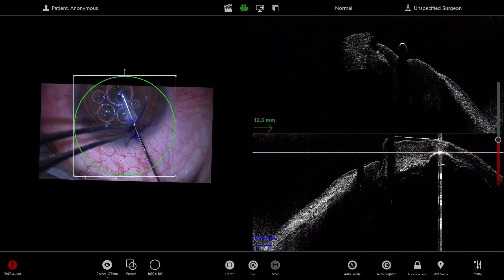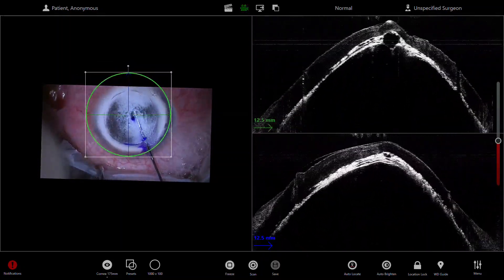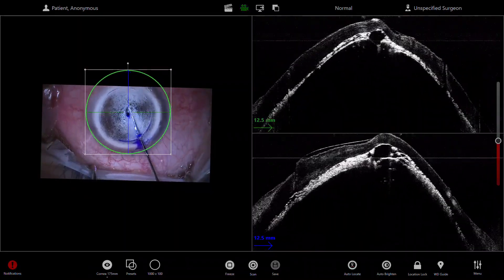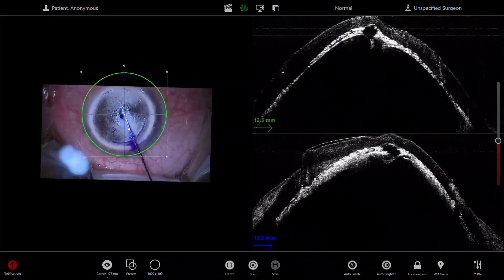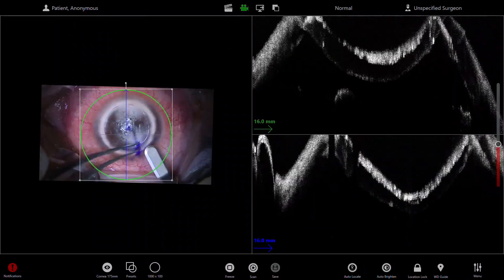I'm gently but firmly injecting air in a steady stream, and you can see the big bubble here very nicely. On the OCT you can also see the cannula, and you can see that the big bubble has been achieved with the OCT guidance.